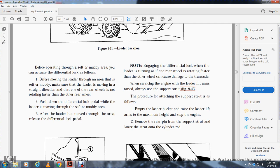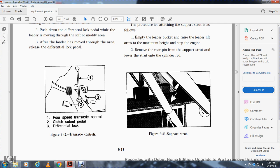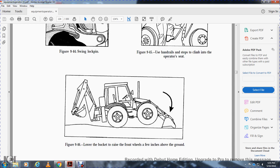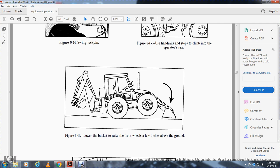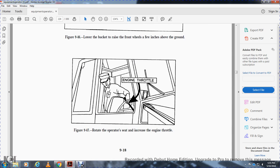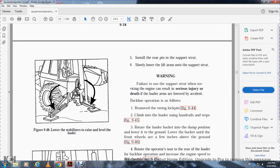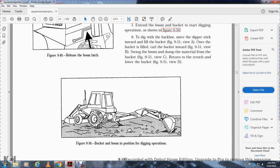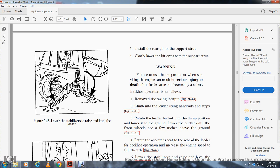When servicing the engine with loader lift arms raised, always use the support strut. To attach the support strut: empty and raise the loader bucket to maximum height, stop the engine, remove the rear pin from the support strut, lower the strut onto the cylinder rod, then install the rear pin and slowly lift the arms on the support strut. Warning: failure to use the support strut when servicing the engine can result in serious injury or death if the loader arms are lowered accidentally.